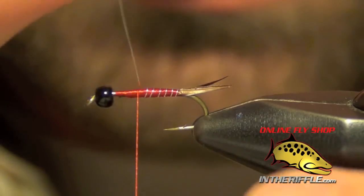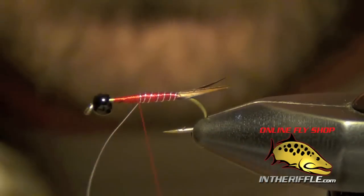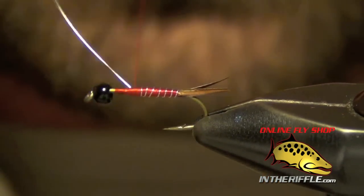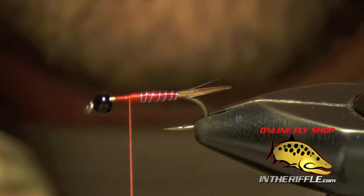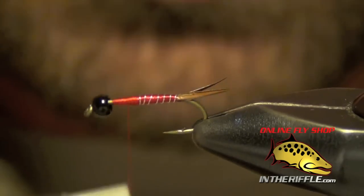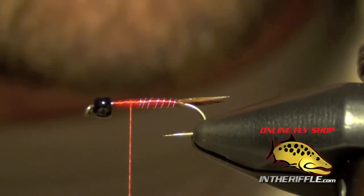Once I've got it segmented, I can capture the wire. I left quite a bit of room near the front of the fly — I didn't want to get it too close to the bead. I stopped about a third of the way from the bead. All I'm doing now is just cleaning everything up; I need a nice smooth base for the next couple of steps.